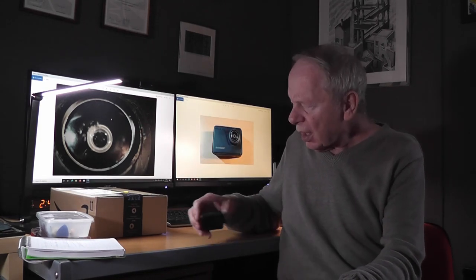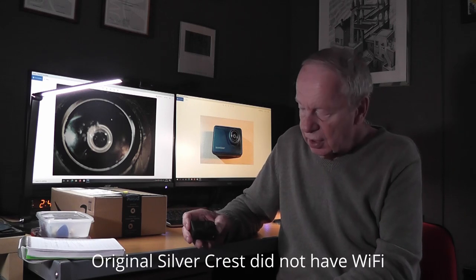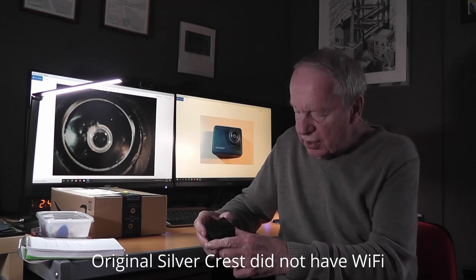My options were to try and fix the camera or order a new one. Obviously since I bought this one two years ago things have improved slightly, so a couple of days ago I received a replacement camera from Amazon. This one is also made by Acaso — brand named Silvercrest by Lidl. The original one I paid £69 for; the new one is more advanced but only cost £49.